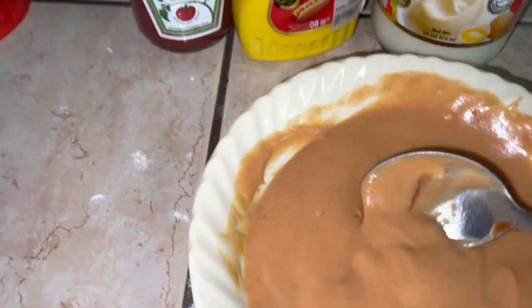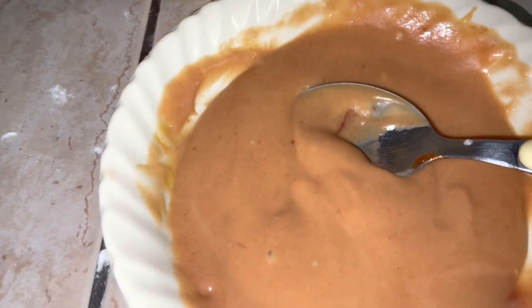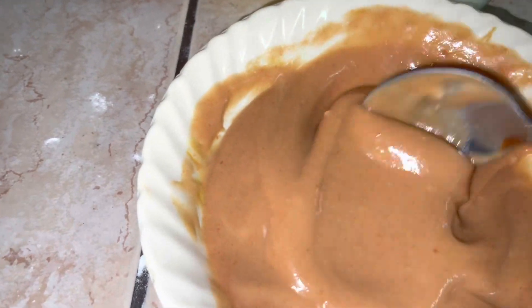For the sauce, I add some ketchup, a little bit of yellow mustard, and some mayonnaise, and mix it up. It turned out like this — it's going to be the paste that I'm going to apply on the tortillas or chapati.